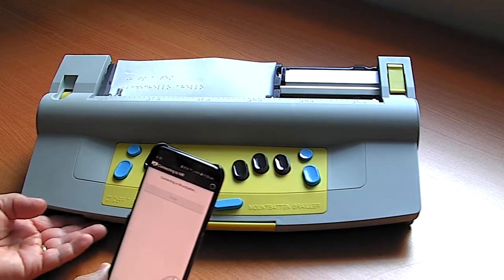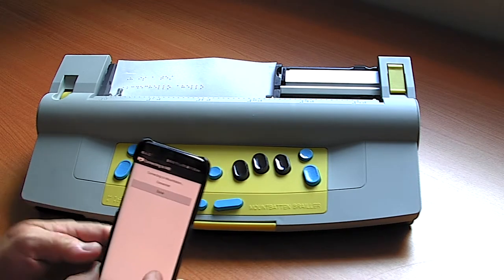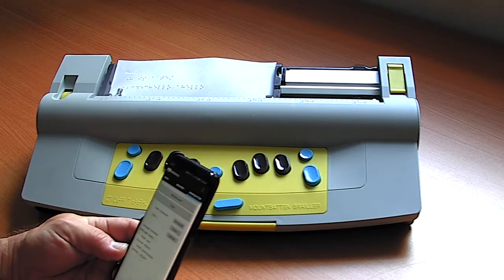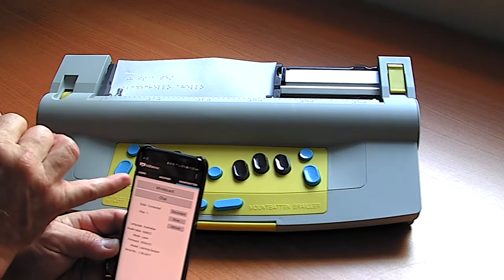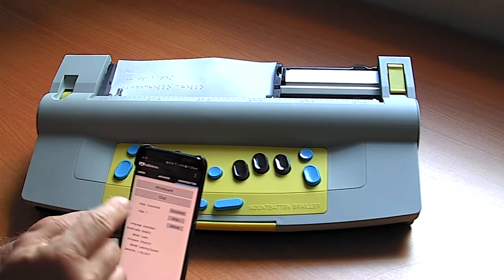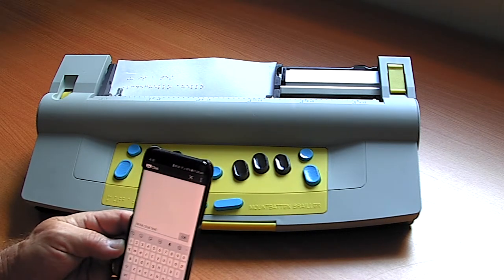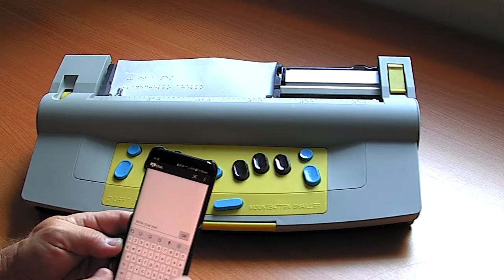I'll turn the volume up on the Mountbatten as it makes a couple of comments while connecting. When it's connected to my phone, I have a couple of options: I can choose a whiteboard or a chat session. I'm going to show the chat session first, because it's very similar to ordinary social media, making it familiar for parents and teacher aides without them actually knowing Braille.